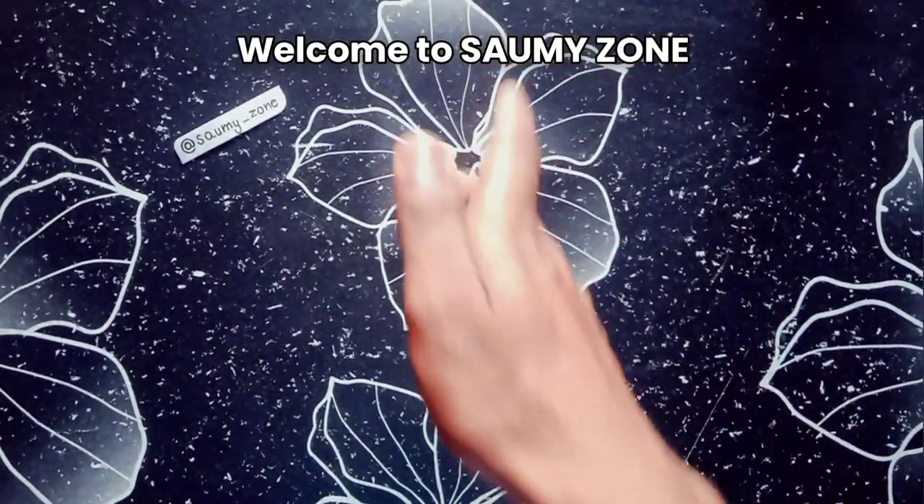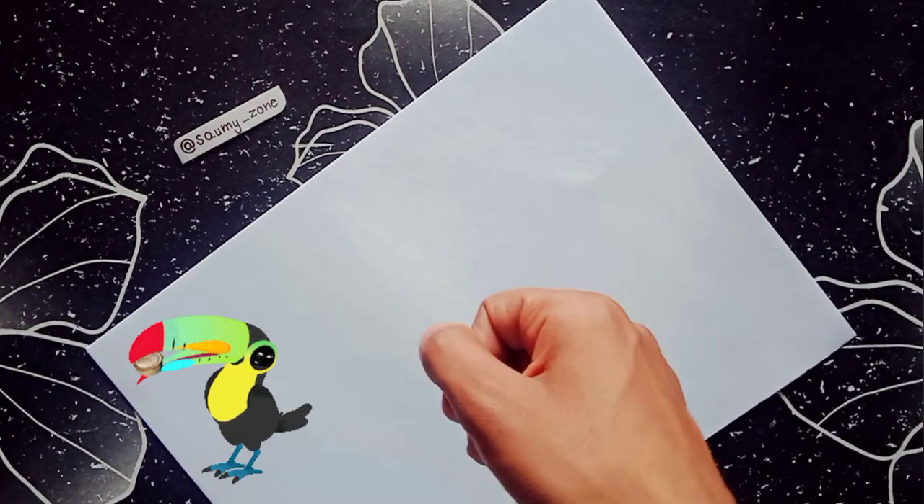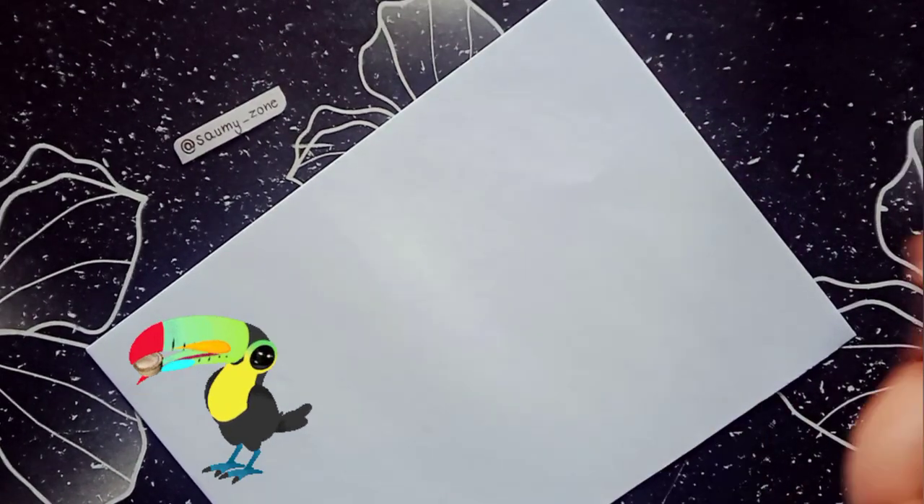Hello friends, welcome to Sawme Zone. Today we are going to make a toucan bird. This is a toucan bird, so first of all let's draw its pre-sketch.